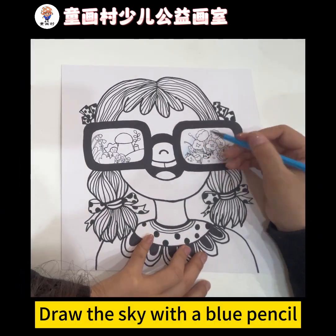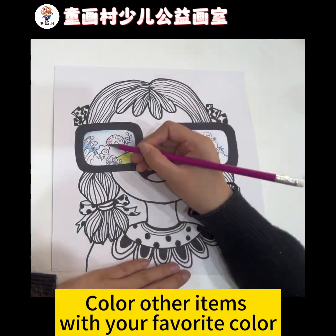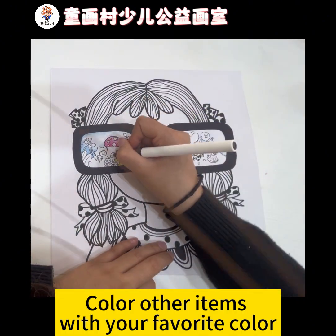Draw the sky with a blue pencil. Color other items with your favorite color.